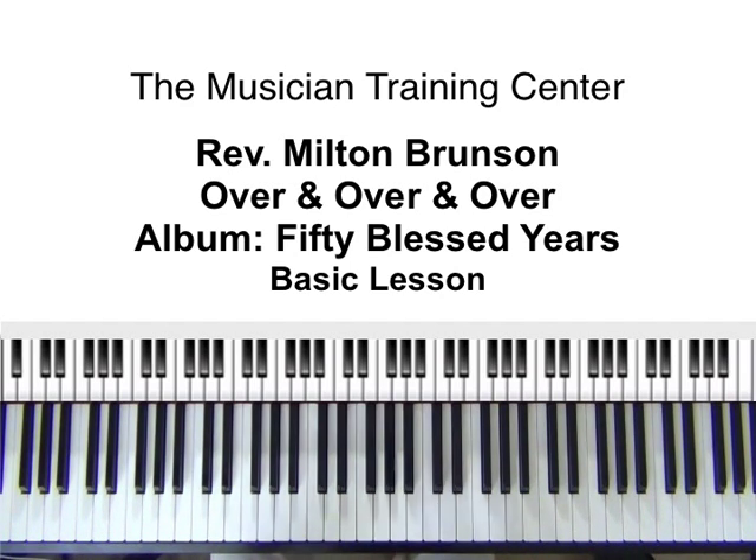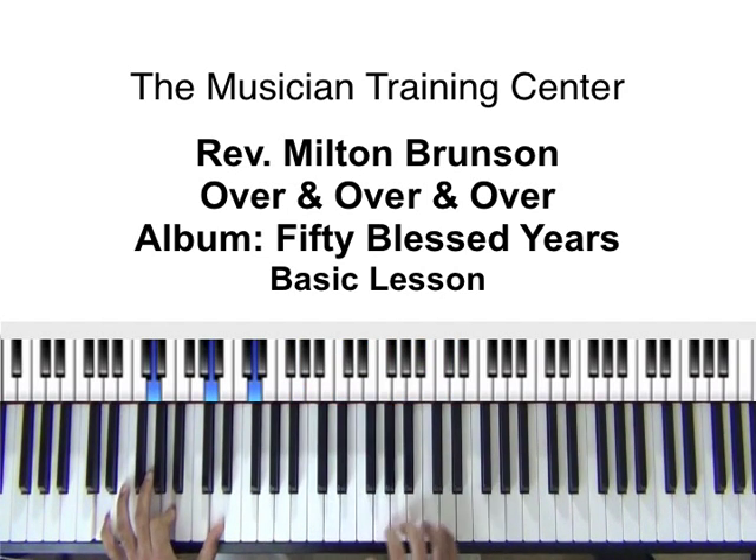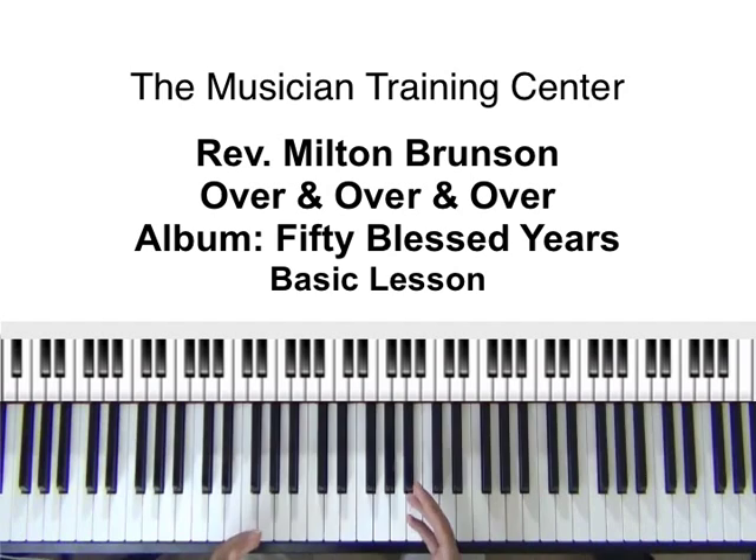Right now what I'm going to do is sort of just dive straight in. We'll go through some chords, we'll break everything down, and we'll try to play through just a little bit to show you how it should sound.